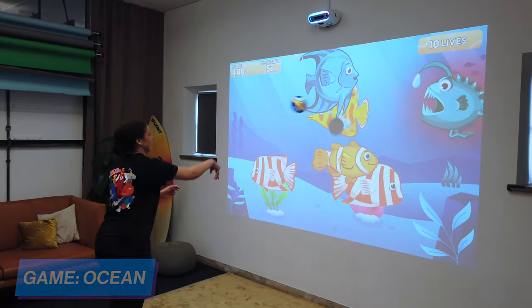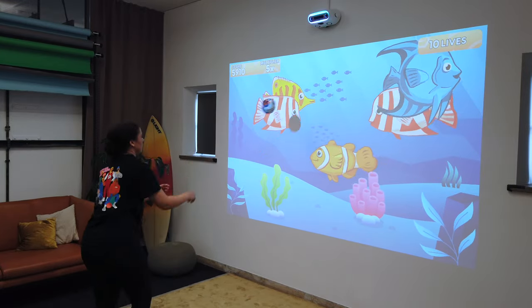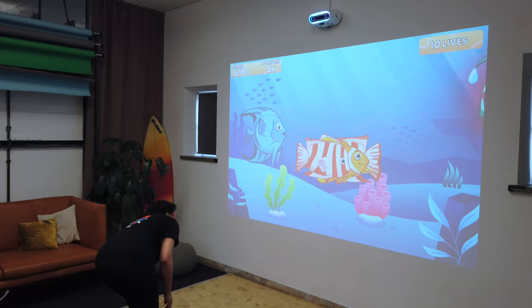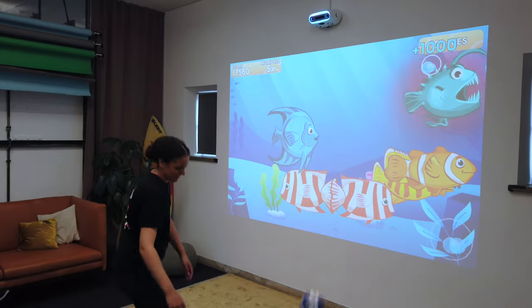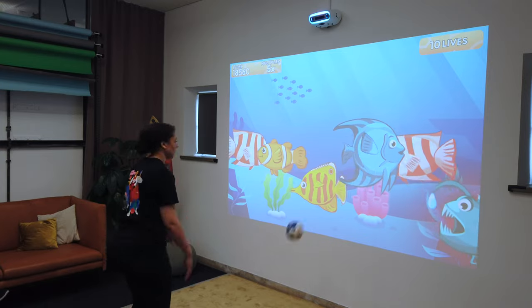Last I tested Ocean. This was fun — I basically just had to throw the ball at the wall and hit different fish, especially the predator fish, to protect the rest. We promised, though, no fish were harmed in the making of this video.